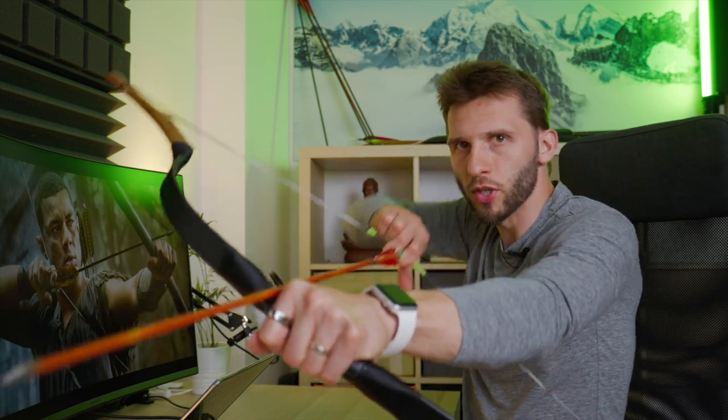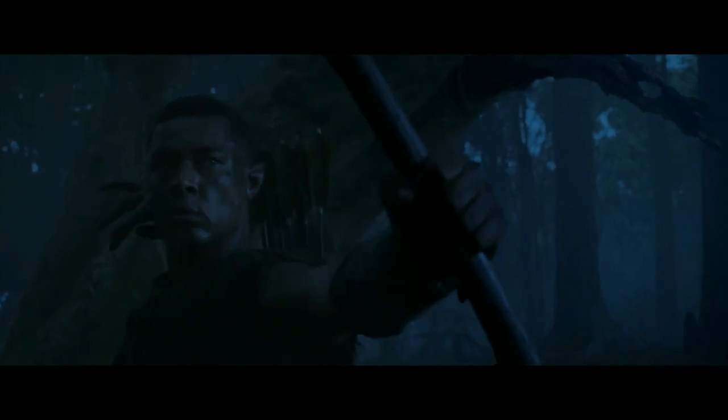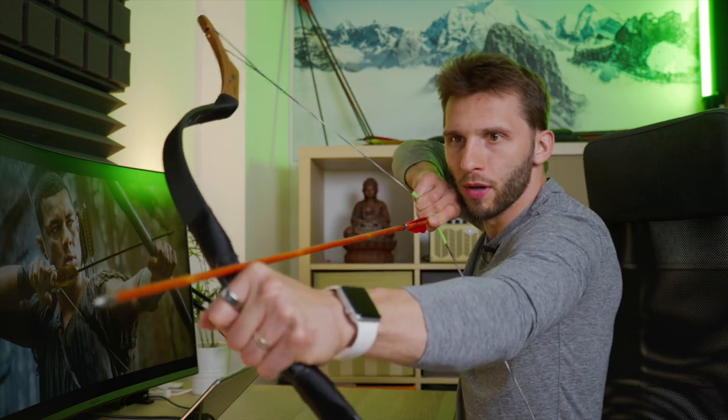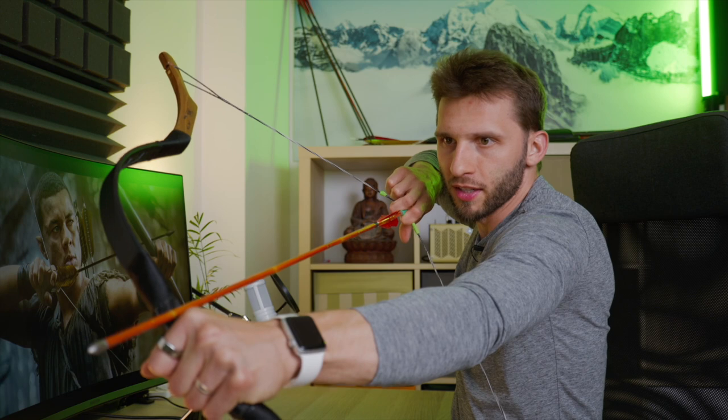One more thing: we see him using only two fingers to draw, which is okay — you have pretty good strength in two fingers, though I might use three to make it a little easier. I would also support the arrow since he shoots while moving, so I would do a true reversed Slavic release: my index finger holds the arrow while my middle finger and ring finger do the drawing work.